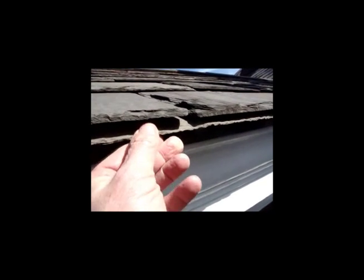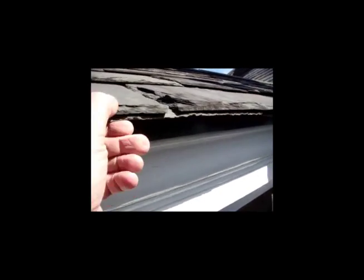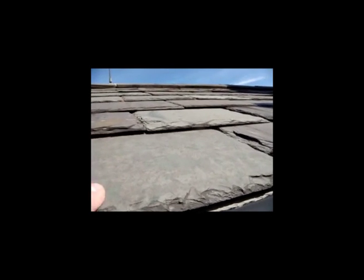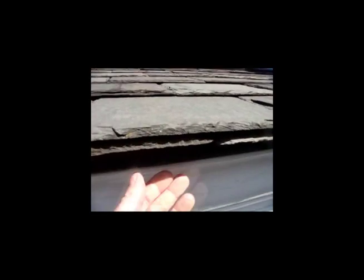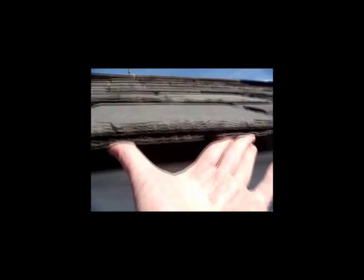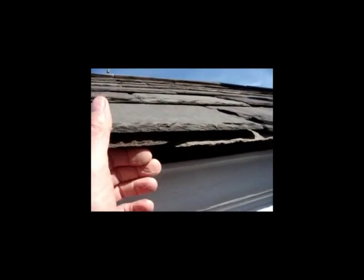Also, this slate is upside down — the back should be up on it. This is the problem with no cant: you can see these slates coming up when this is pushed down. There should always be a cant underneath this starter course to hold it up tight to the plane of the roof, and this starter slate should be back side up.